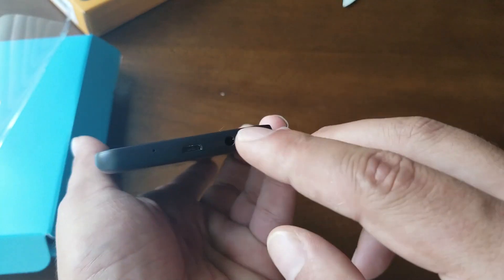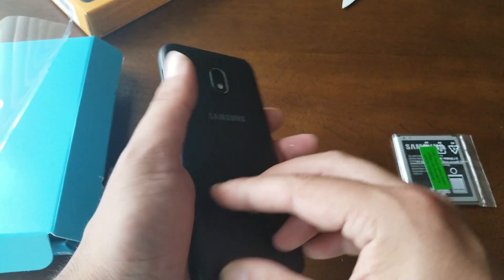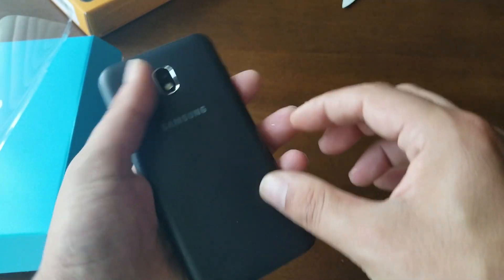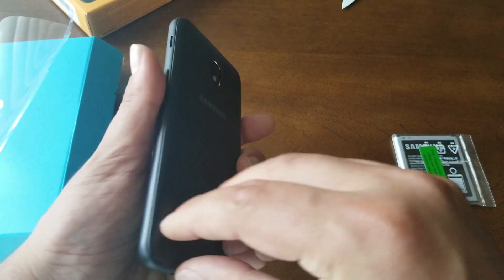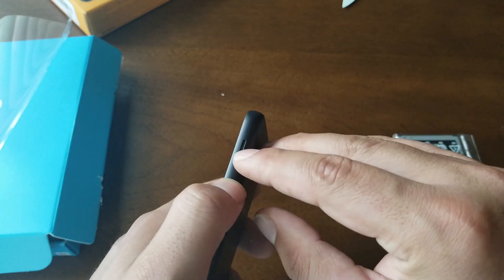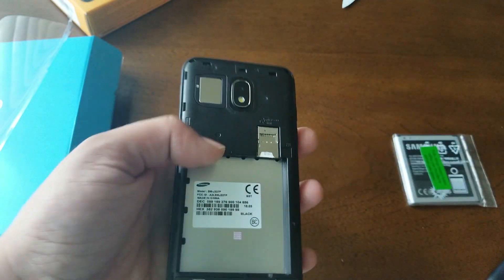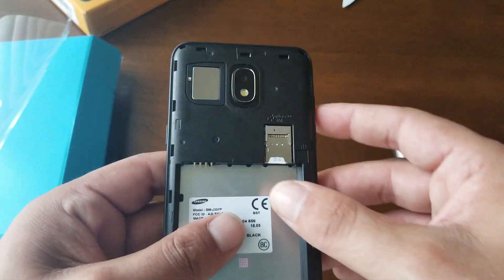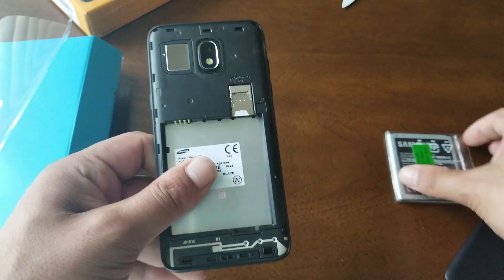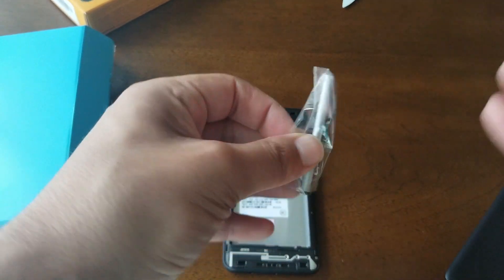The micro USB port, microphone, and headphone jack are going to be on the bottom. The power key is also on the bottom. The speaker is over here on the back. Let's open the back — there we go. The SIM card is pre-installed on the device. We'll put the battery in and skip the activation screen, then come back with first impressions.